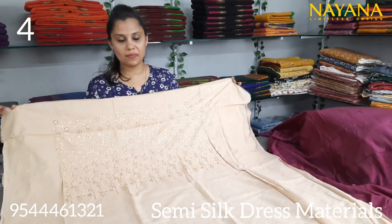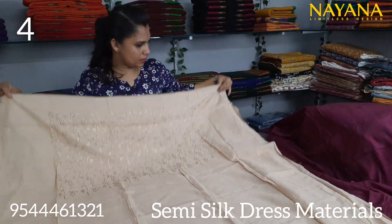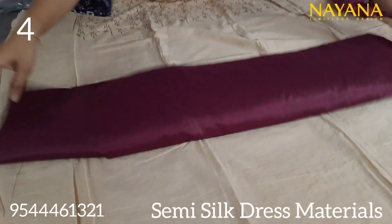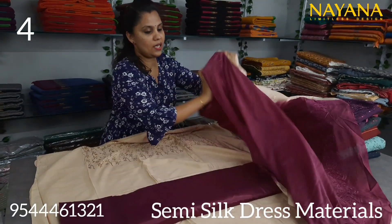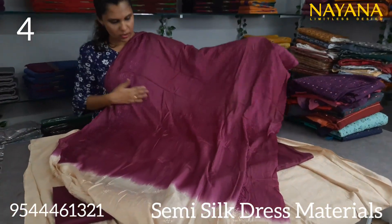The next semi-silk is a cream color with the same pattern and the same embroidered fabric in the same color. The bottom is a grapevine color with the shantoon fabric, in the same color combination.